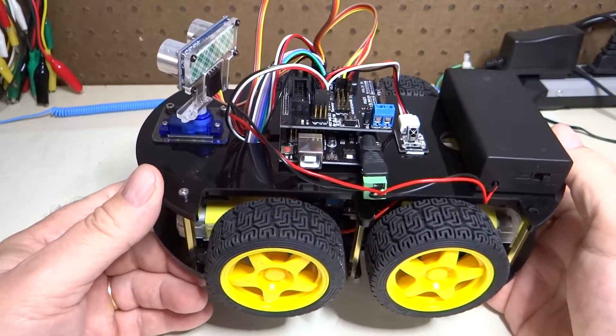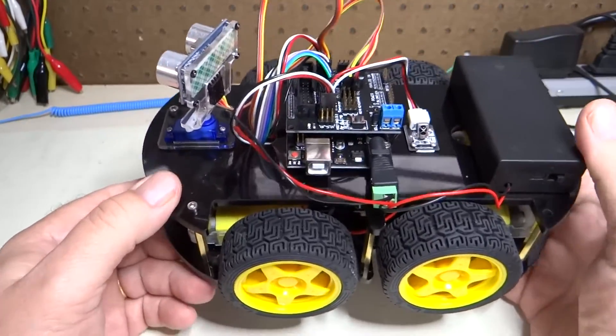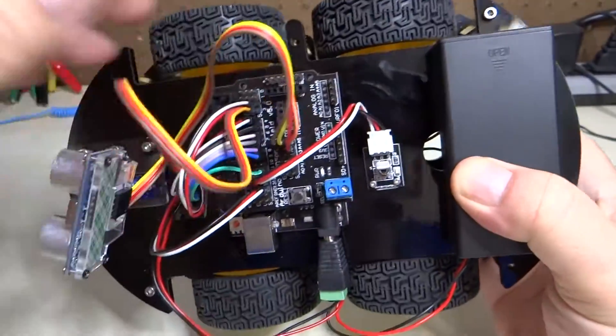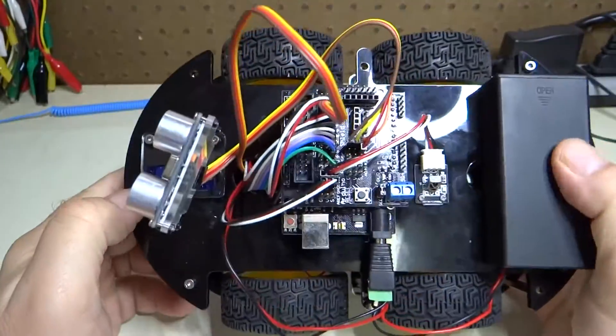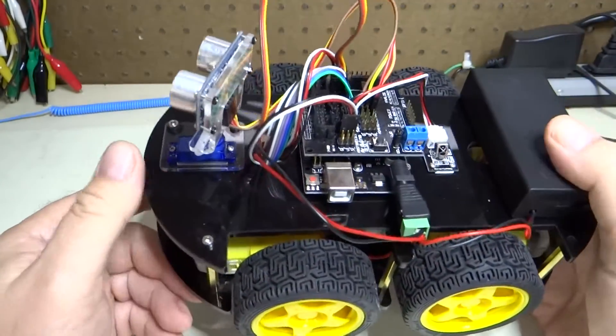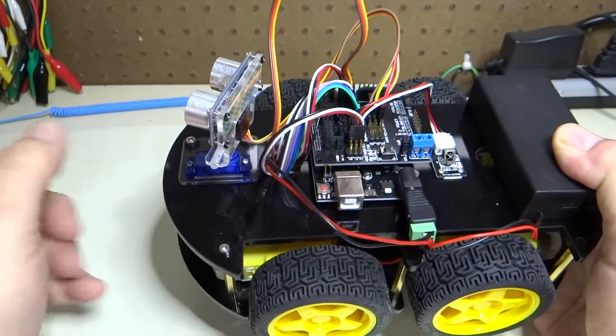I determined that the servo motor was bad. I did that by getting another servo motor and plugging it in, and the other servo motor was turning properly, so I replaced it. This is now a new servo motor.